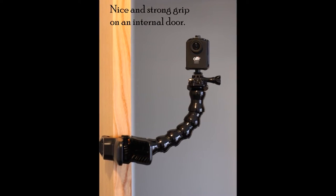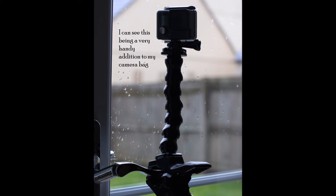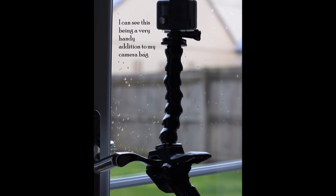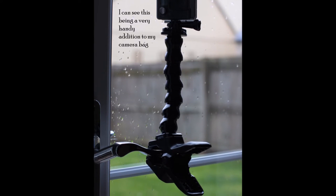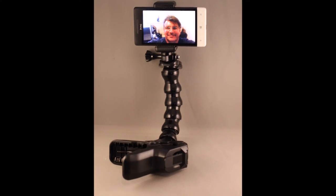The phone grip comes with two mounting options for tripod threads — one in the rear and the other in the bottom — depending on your needs at the time. It will expand to approximately 85mm, which is wide enough for the majority of smartphones including the iPhone 7 and 6 Plus.